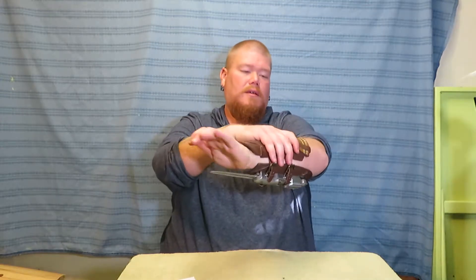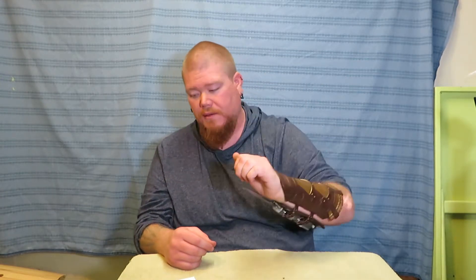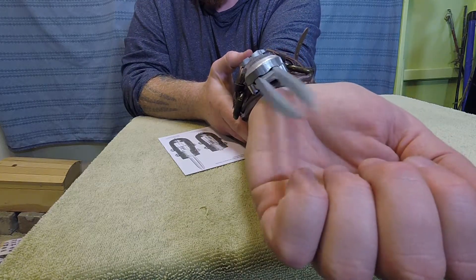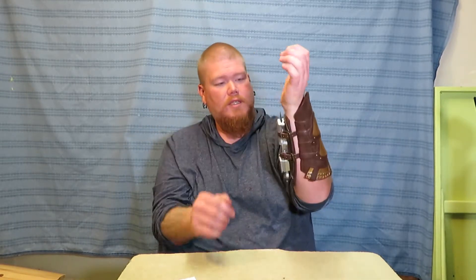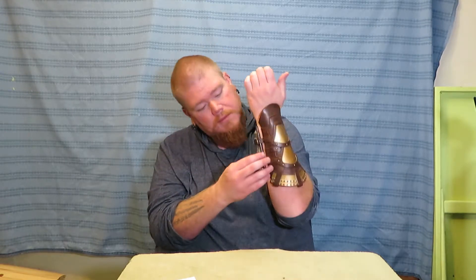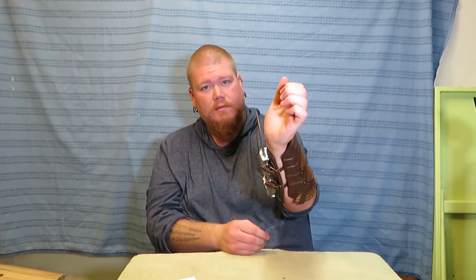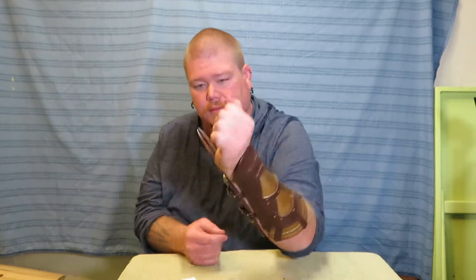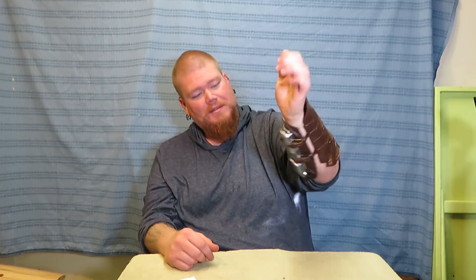Yeah, definitely not a toy for young kids — that could be dangerous. It's kinda heavy. Yeah, that's pretty cool though. Probably need to try to get it on tighter. It's actually kinda loose — it wobbles.